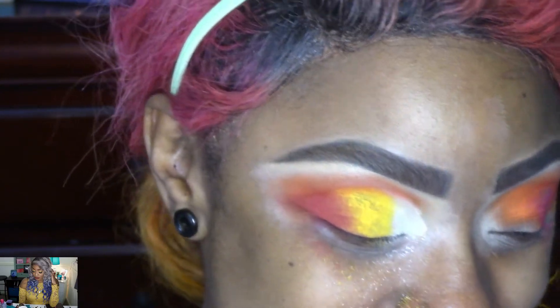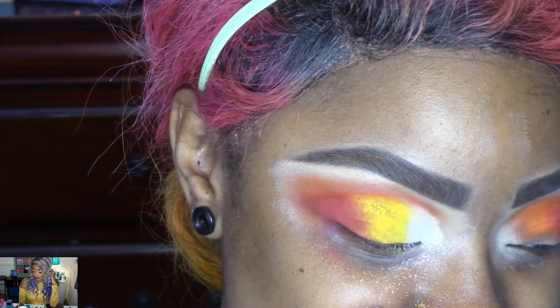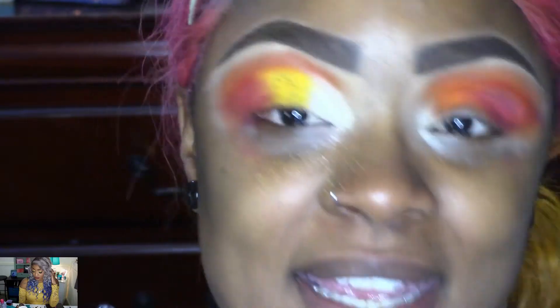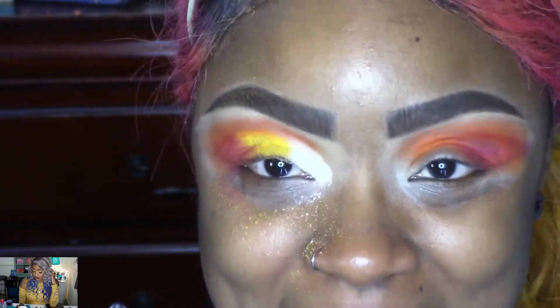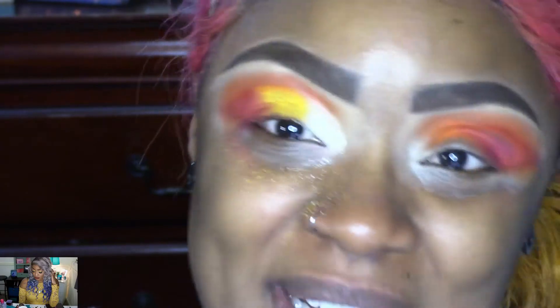I don't even know what to say. I think I should go and retire that palette for the day. I'm going to try to fix my eyes and then I'll be back and we're going to talk.